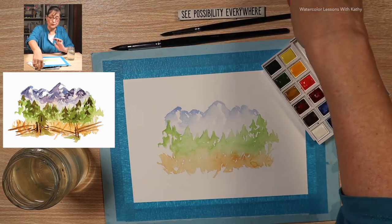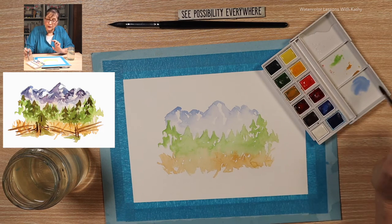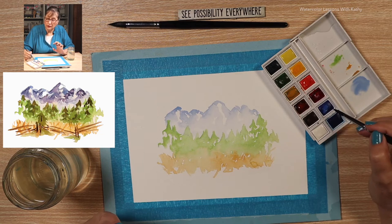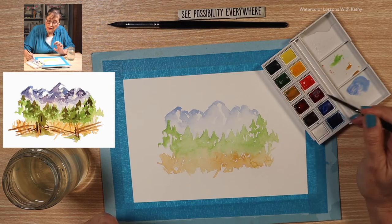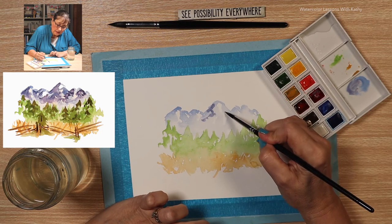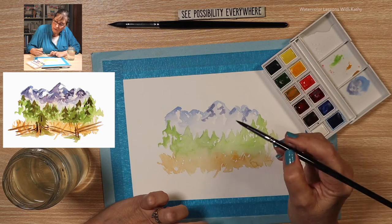Now let's switch brushes to our liner brush. Let's start by working on the mountains and add some more detail and variation. Let's add a little bit darker color and add a touch of crimson — that will give it a different hue. Just a touch. Add some on the top here, sporadically putting some valleys where there's some shadow casting on the mountain.